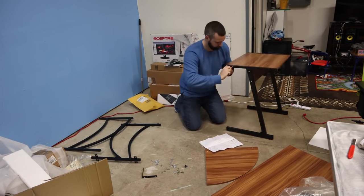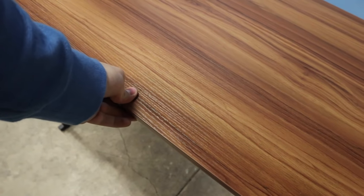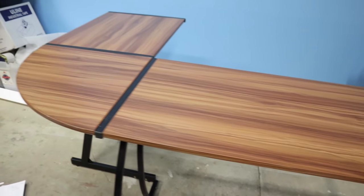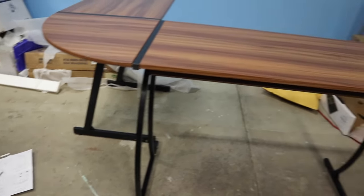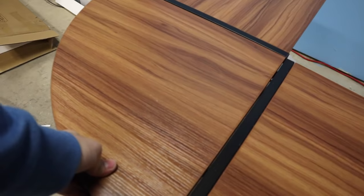First impressions — not too bad. Keep in mind this only cost $89, so you're going to get $89 quality, but I'm loving the shape of it. I'm loving the color and I think it's going to hold up just fine. Now that that is done, I think I like this position. I was contemplating if I should keep it facing out to the office or have it up against the wall. I'll probably switch around a couple of times, but for now that's what we're going to do.